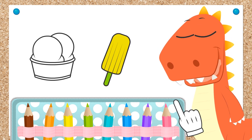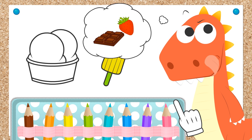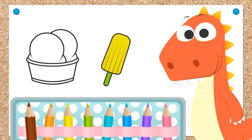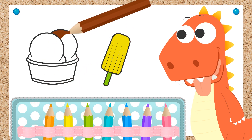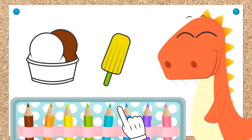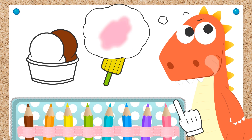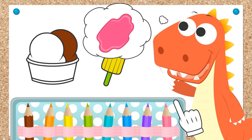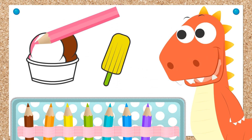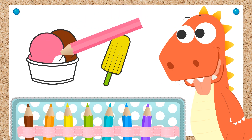Now we need to color in the ice cream with the two different scoops — chocolate and strawberry. Mmm, delicious! Let's color in the chocolate ice cream with the color brown, making sure we don't leave any gaps. And now we have our chocolate ice cream. And for the strawberry, what color should we use? That's right, Eddie! For strawberry, we use pink. Chocolate and strawberry — what a great idea, Eddie! Don't leave any gaps! Done!